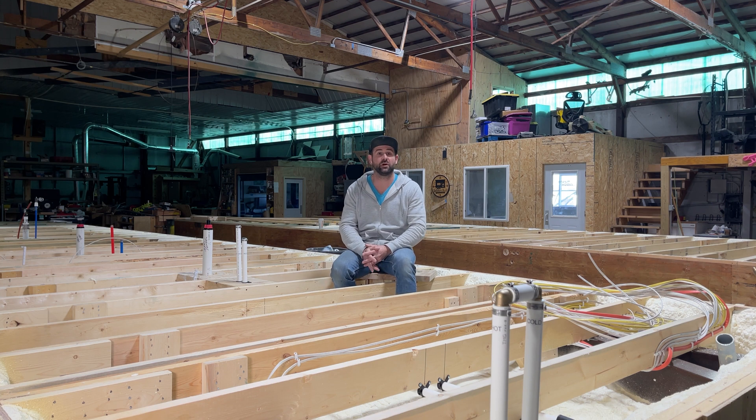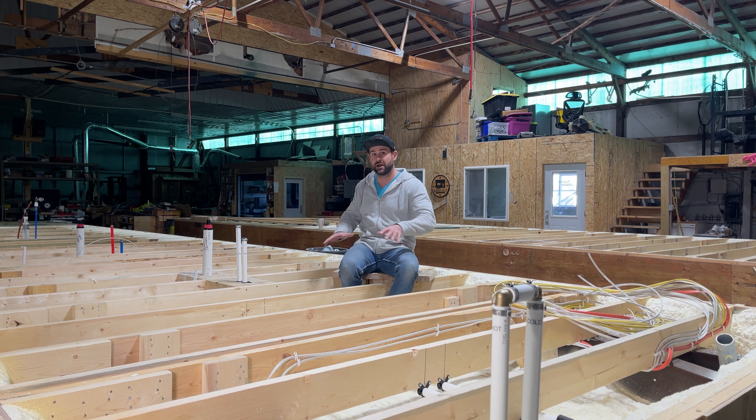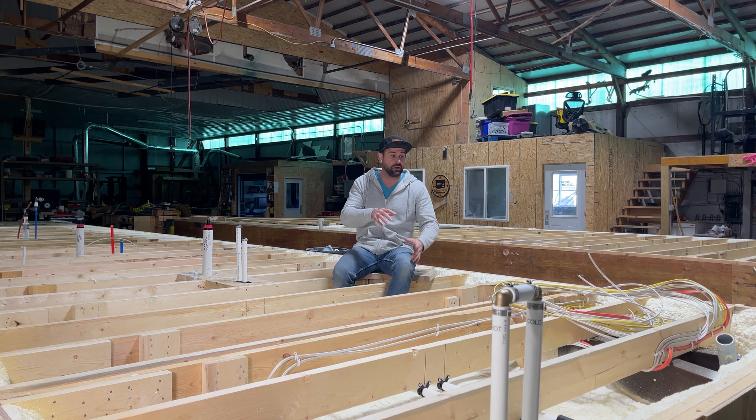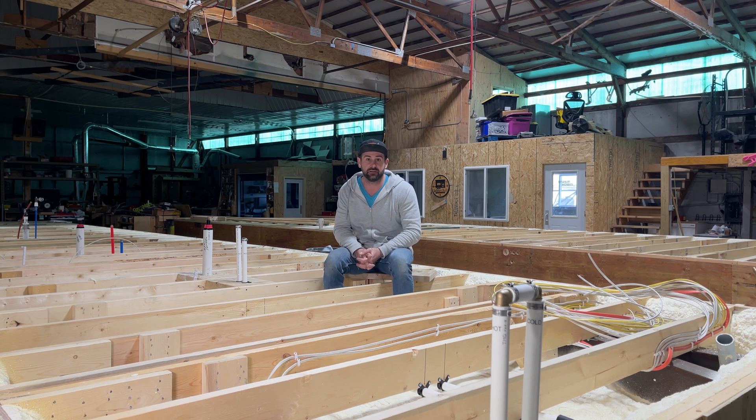Thanks for checking out this video today about what to look for before closing up your floor. We're working on a tiny house here, and all the electrical and the plumbing that needs to be run to various locations on the floor plan comes up from the floor. So we've got to make sure that everything is absolutely perfect before we go and close up the floor with our three-quarter inch tongue and groove plywood.